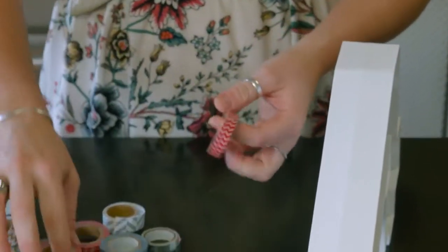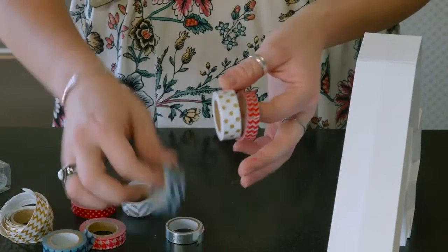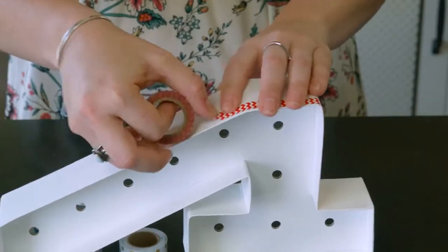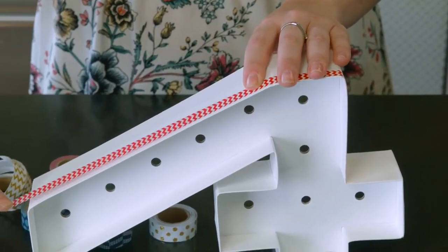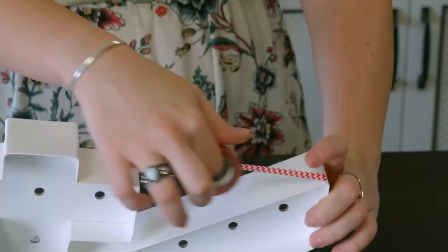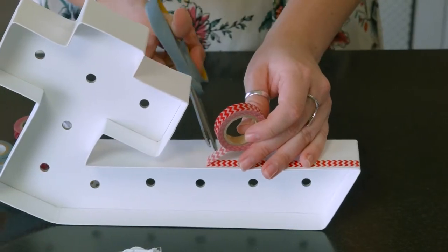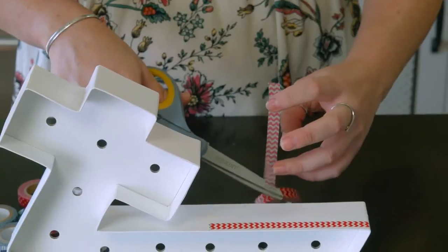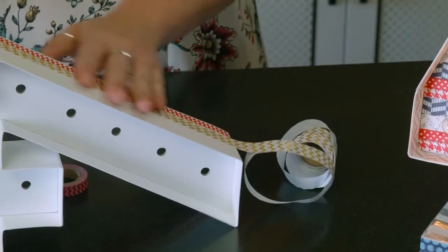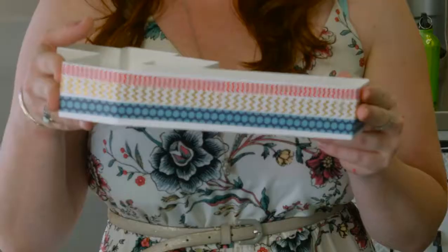One of my favorite things is washi tape. You're going to gather yourself some red, white, and blue washi, and then you are going to wrap around each section of the 4. Now there's a little bit of tricks and turns in there, so I suggest giving the washi tape a snip and then cutting smaller pieces and adding them into the edges.